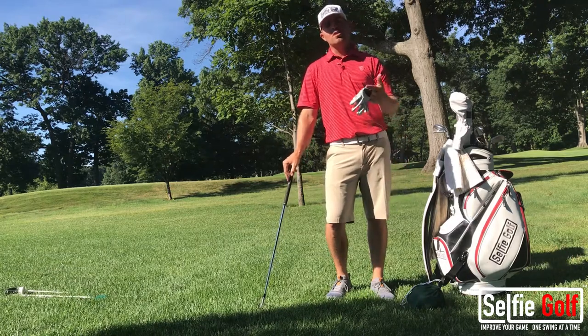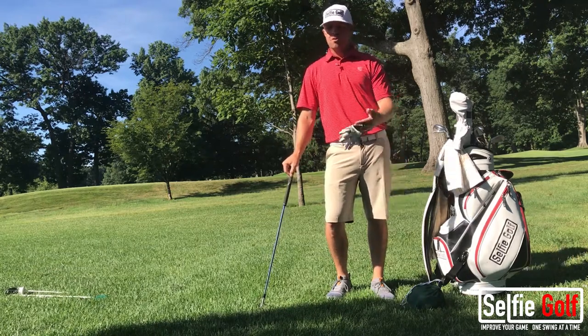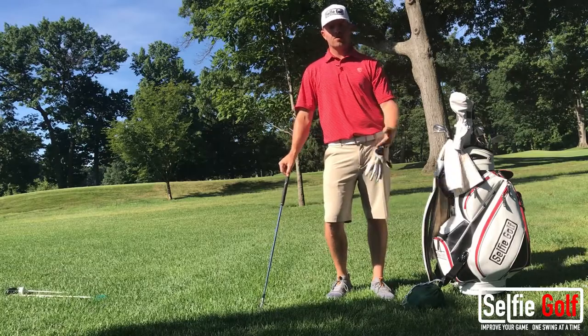Hey guys, Mike the Jet, PGA Professional and your selfie golf coach. Let's talk about how to hit various shots out of the rough when you're around the green.